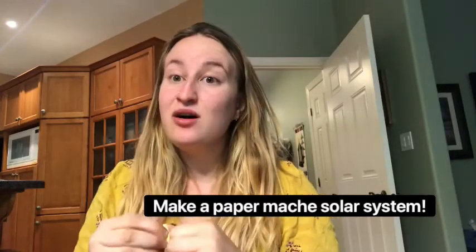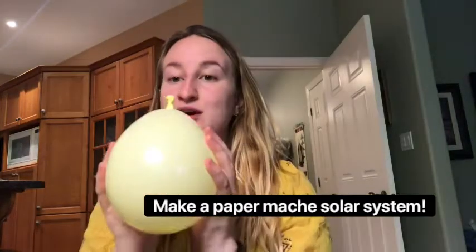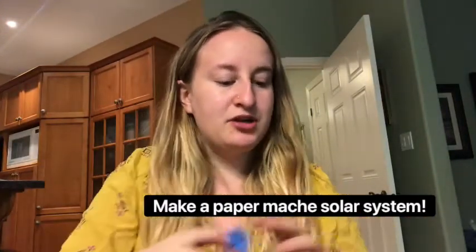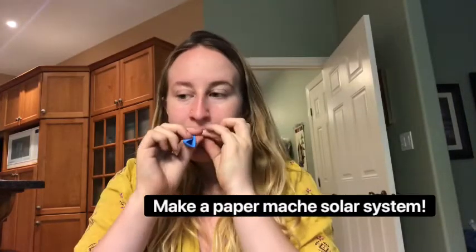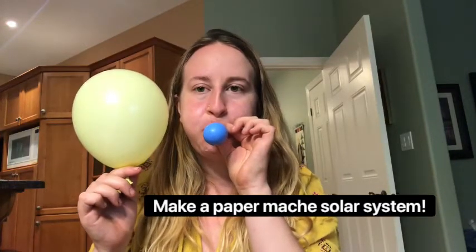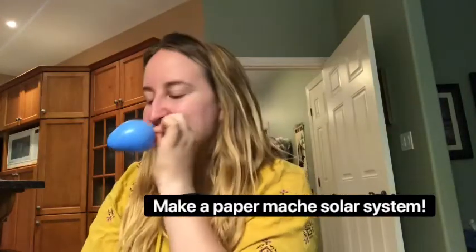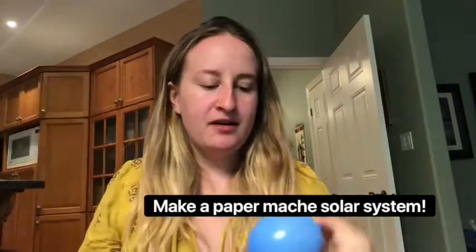What that means is all the rest of them have to be smaller. So here's our Sun — let's set the Sun aside. This will be Mercury. Mercury is tiny, tiny. Okay, let's call this one Mercury.